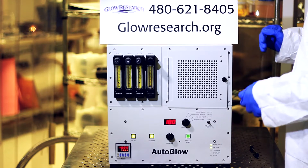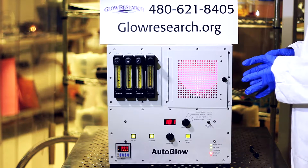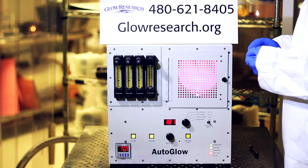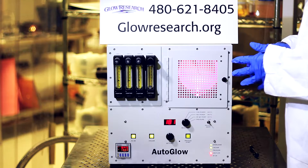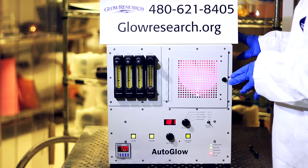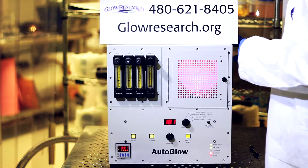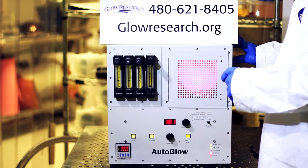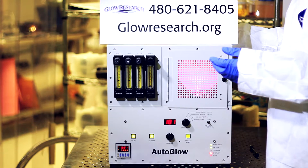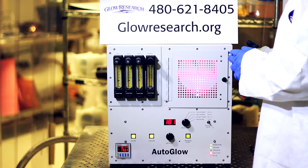I'd like to summarize the important features and benefits of the Glow Research AutoGlow plasma system. Notice how quickly the system starts up and strikes the plasma. That's because it has a very sophisticated matching network used on production systems that cost about five times as much as the AutoGlow system. The system can strike a plasma as low as 10 watts or as high as 300 watts, adjustable in one-watt increments — most other systems cannot do that. The reflected power is extremely low due to the design, RF containment, and the matching network.